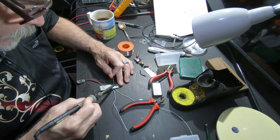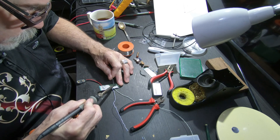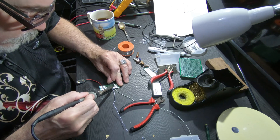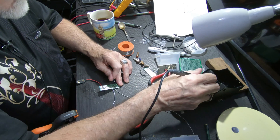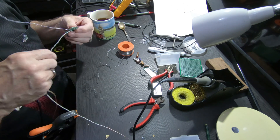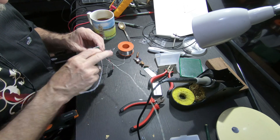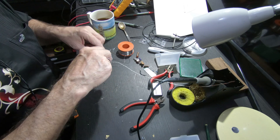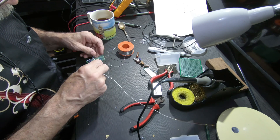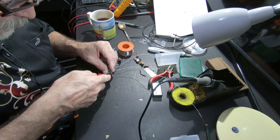Simple circuits done right do amazing things. They truly do — the simpler a circuit is, often the cleaner it is. Except in more advanced amplifiers, which are designed quite complexly — almost like digital, like the Class D stuff.